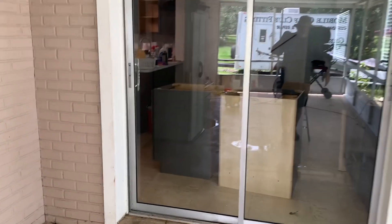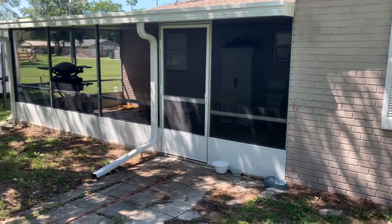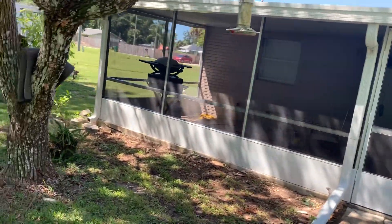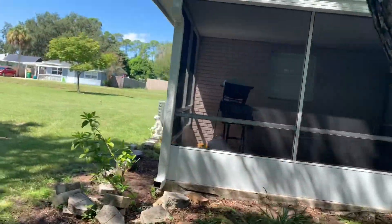Very nice. Alright folks, this is the finished product — brand new looking screen room back porch.